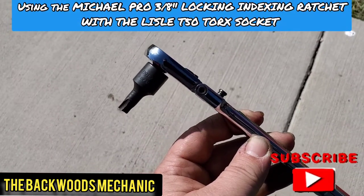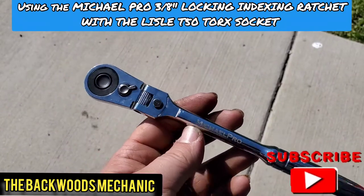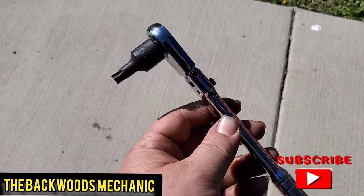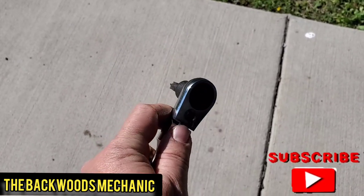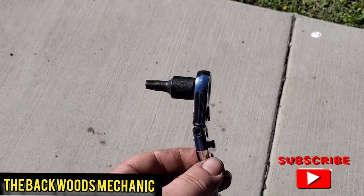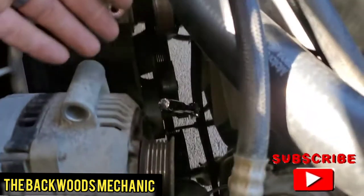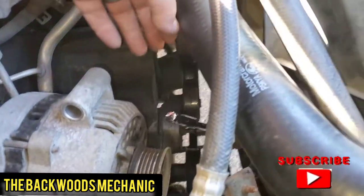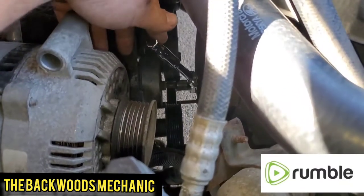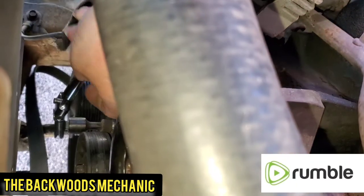Here's the Lyle Torx bit socket - it's a little bit more low-profile. I'm going to be using a Michael Pro indexing low-profile ratchet here because in this situation I can actually reach down in there and get the Torx socket into the bolt head, with the ratchet head at the angle that's convenient for me. I have plenty of room to ratchet it back and forth without worrying about obstructions like the radiator hose overhead. All I've got to do is stick my hand down in there and pull this thing off. Get yourself a step-up stool if you need to, get positioned really good, and you can reach over and ratchet this back and forth and run that bolt right out of there.